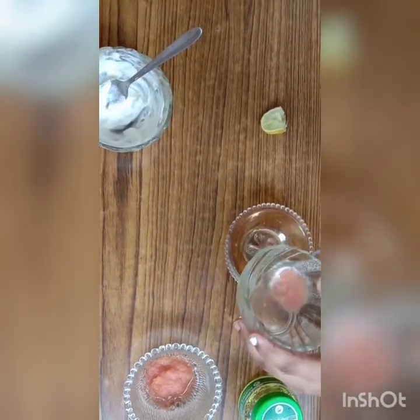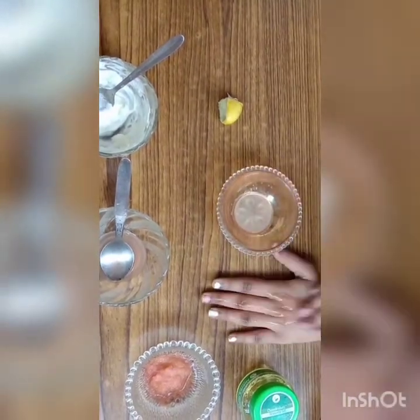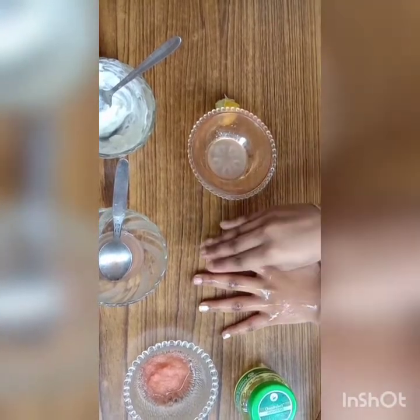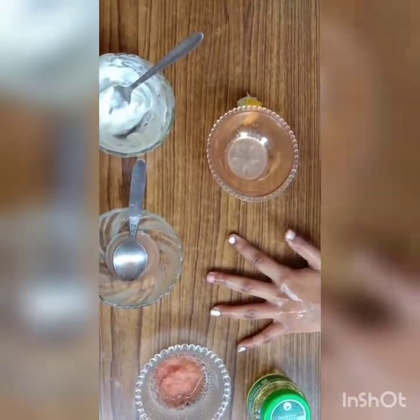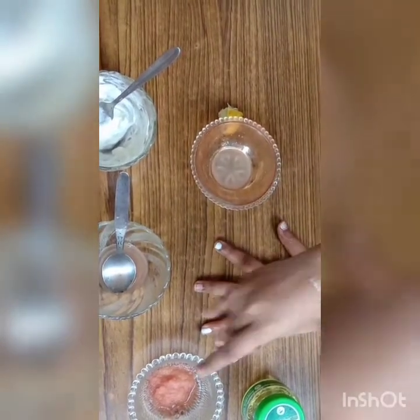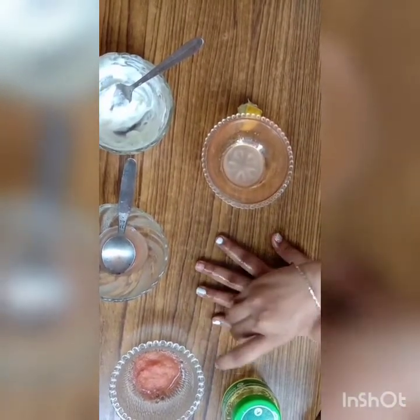Next step is the exfoliate toner. Take one spoon of potato juice and a few drops of lemon. Apply it on your face or neck — use the appropriate amount. Dip the cotton pad and clean it. Lemon and potato are also used for lightening skin. You can use this process daily.